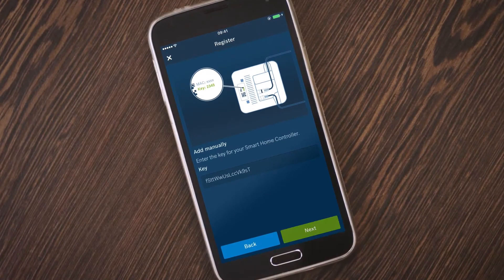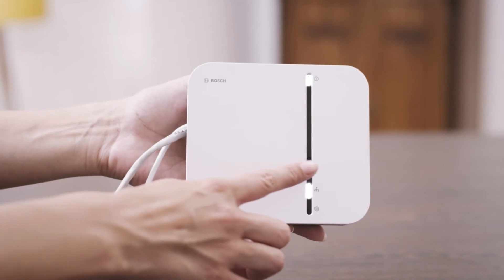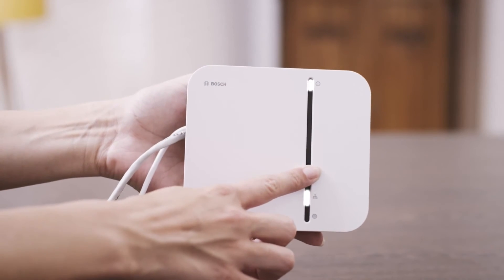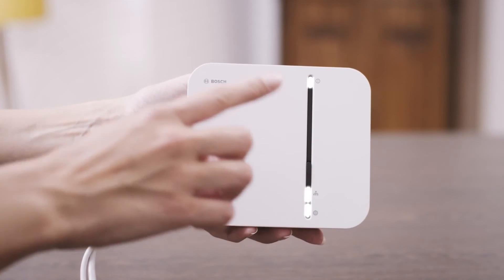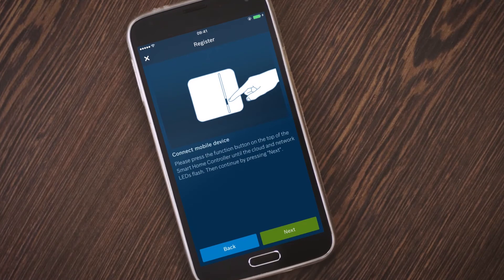To connect your smartphone with the controller, press the button on the LED strip on the controller and hold it for three seconds until the lower two LEDs start to flash. The smart home controller will now connect to your network.